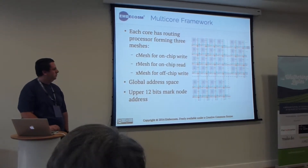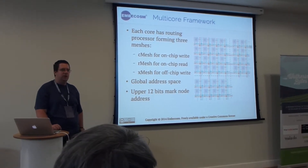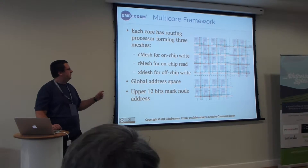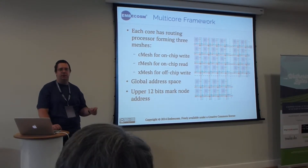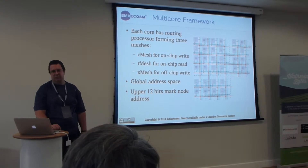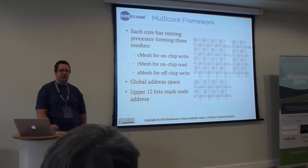These cores can see each other as one global address space. In its address space, you can take the upper 12 bits and that will identify a core number, so that you can read and write the internal memory or even the registers of another processor.